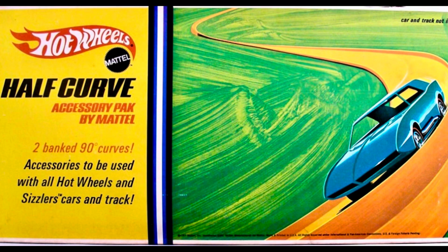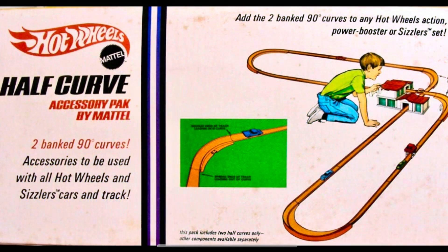Hi and welcome back to Redline Race Day. Today we're going to have a look at the 1968 Hot Wheels half-curve accessory pack and use it with the strip action set.